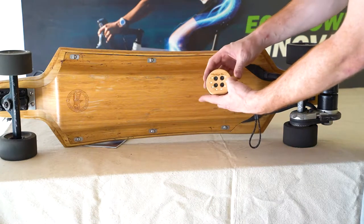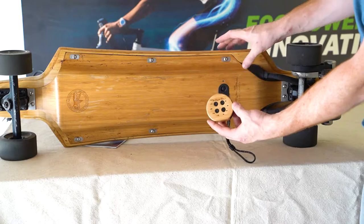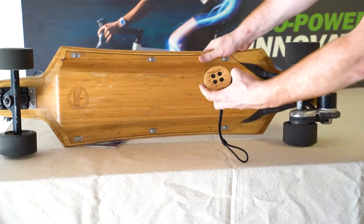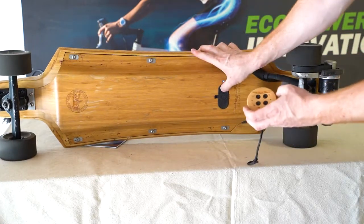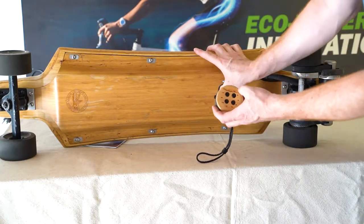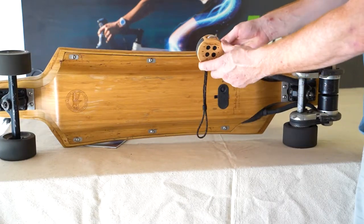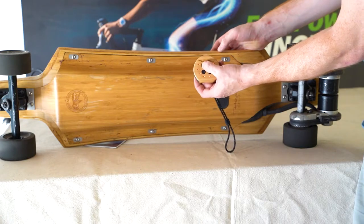This is the remote — it's called a puck. You turn it on, you can see it's blinking red, which means it wants to pair with the board. Turn on the board and boom, it's already paired. This thing connects with the board on over a dozen 2.4 gigahertz channels, so it's not going to disconnect or get an interrupted frequency — which is definitely a huge safety feature. You can hold the power button to turn the puck off again.